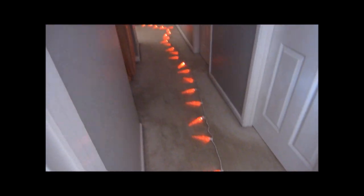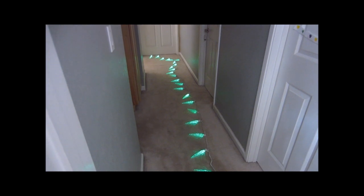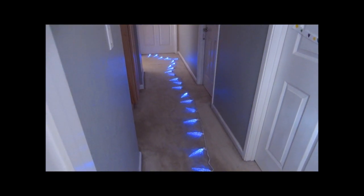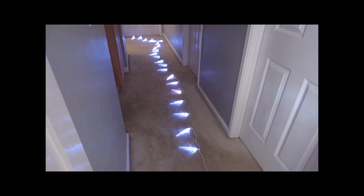So this is what it looks like right out of the box — nothing super exciting. It rotates between a bunch of different colors. But this is where the fun begins because there's an app that you can use to control it.